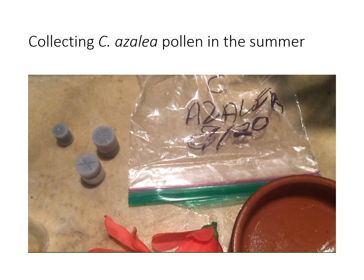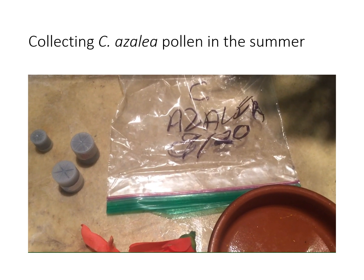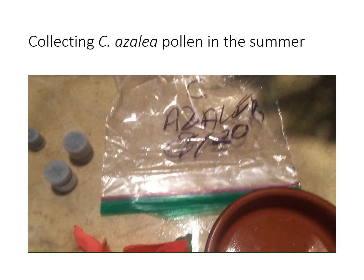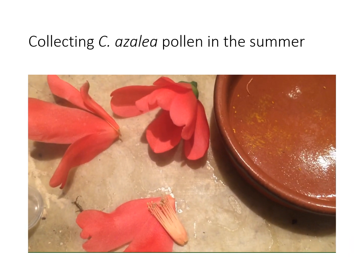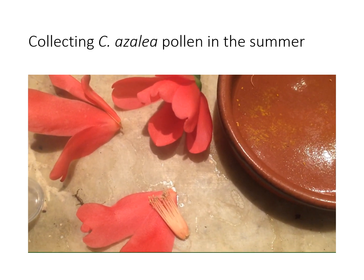I put the desiccant containers you find in your aspirin or other prescription medicine to keep it dry into the Ziploc bag. You can see there are blossoms ready to go and pollen — it just knocks off easily into the dish.